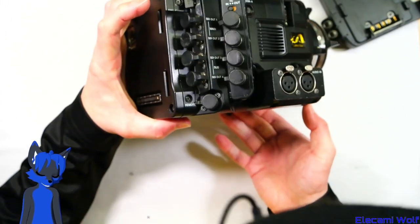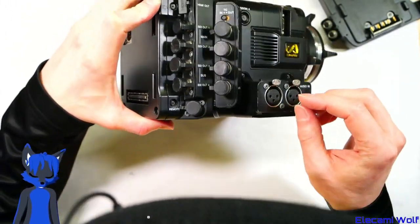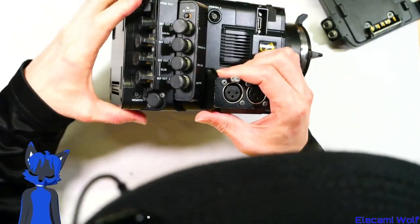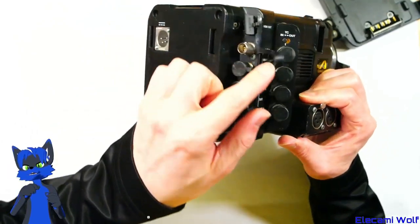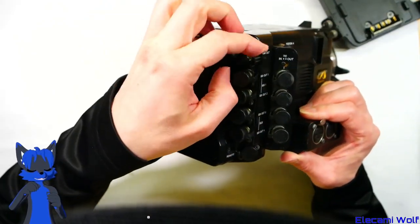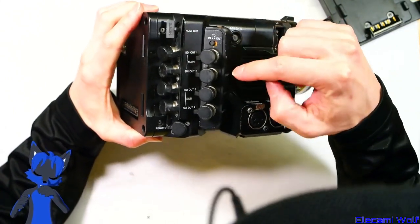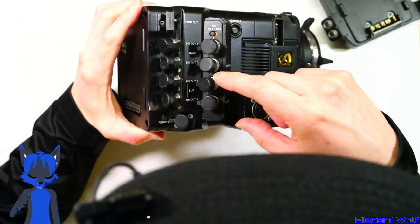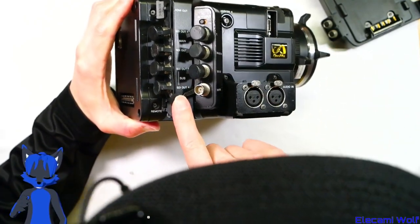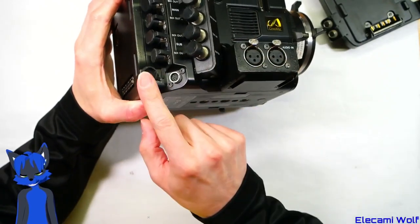There's quite a few other IOs — audio input balanced microphones or line level. And then there's four SDI outputs, an HDMI output, and then timecode in or out, genlock in, a test out which I think you can get composite video out of maybe, and a shutter input presumably. And then there's a remote connector.